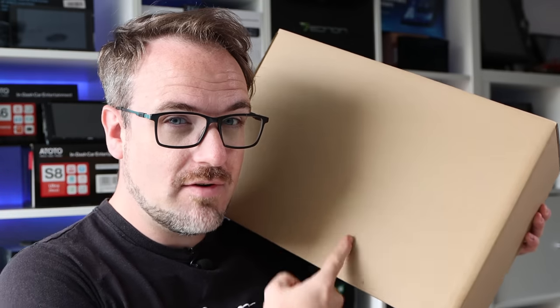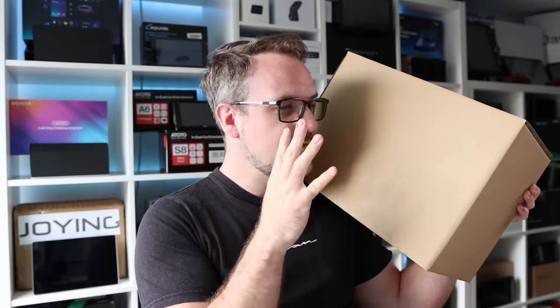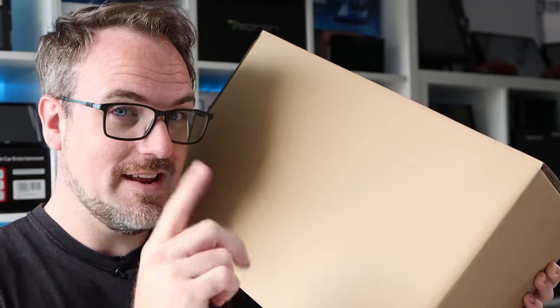Hey guys, I've got a really exciting one for you today. Inside this plain brown box here houses the very latest and greatest flagship head unit from Joying. This head unit has 8GB of RAM with its 8-core CPU. It has a massive 15-inch display at 1080p full HD resolution and it runs Android 12. Let's check it out.